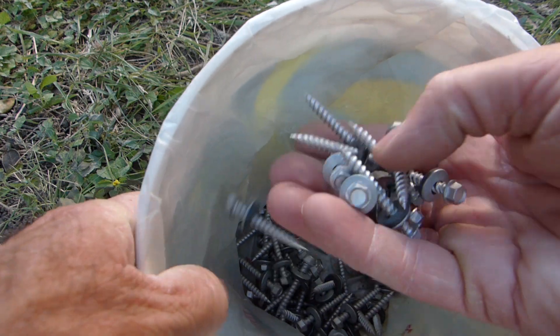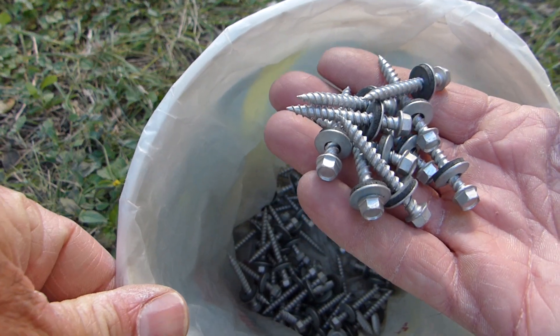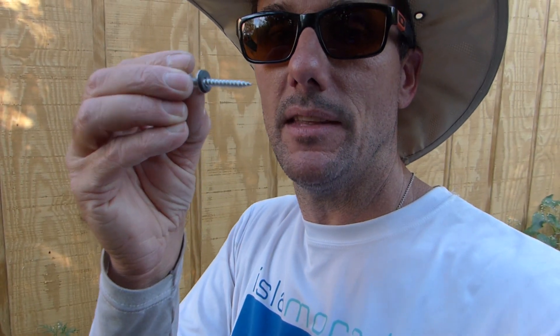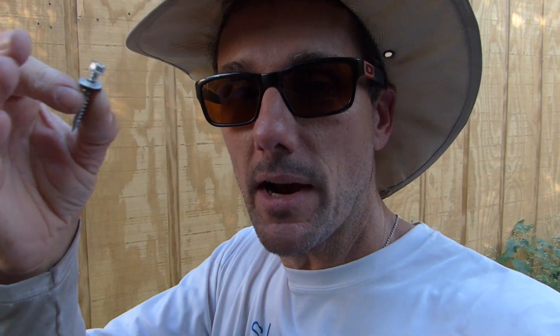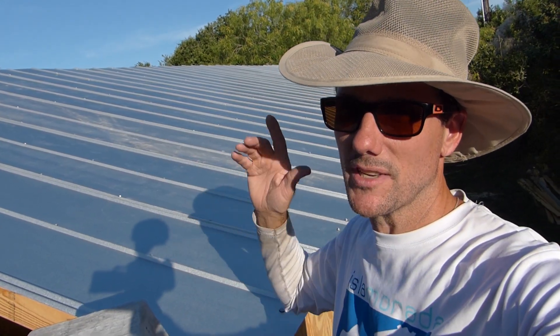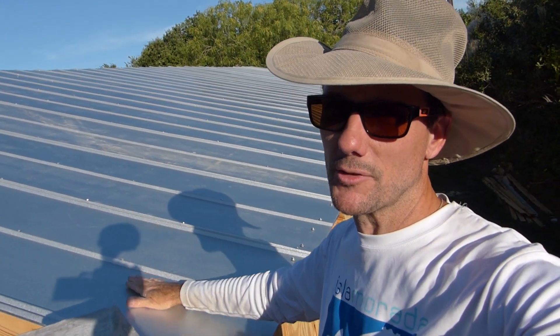My guess at how many screws I needed was pretty close. These are sold by the pound, so I needed to know how many were going to go into the roof. I did a little guessing and calculation based on the number of rafters and the number of horizontals, then counted in the hardware store how many were in a pound — turns out it's really close to about 100 screws per pound. My calculations told me it was going to take about 600 screws for this roof, so I bought six pounds. I still have a few more to put in and only have a small handful left, so I was pretty close.